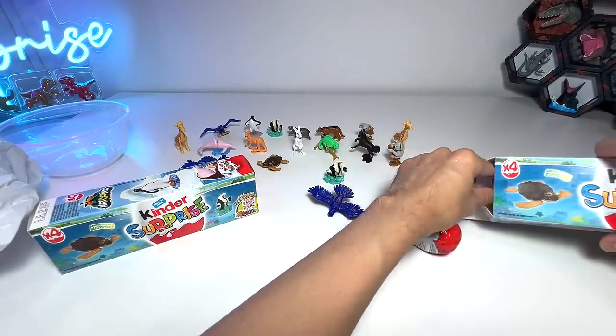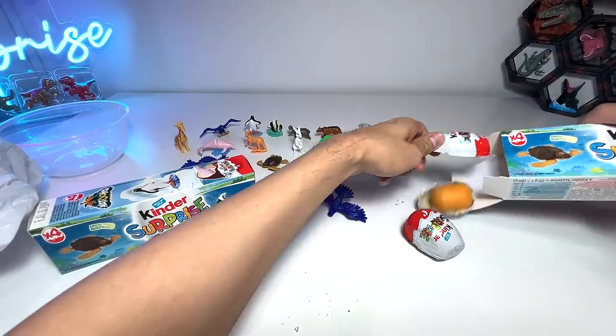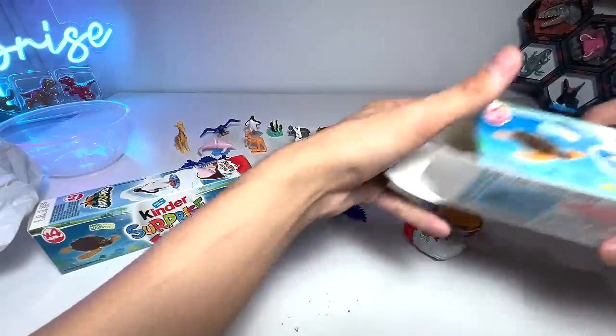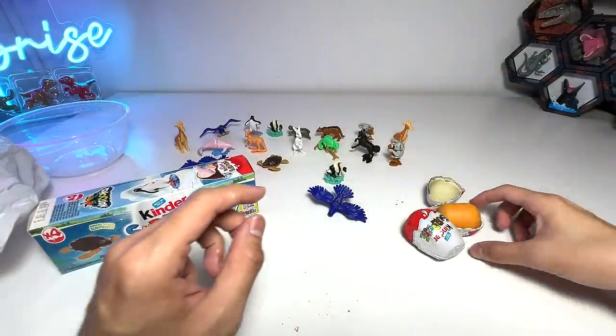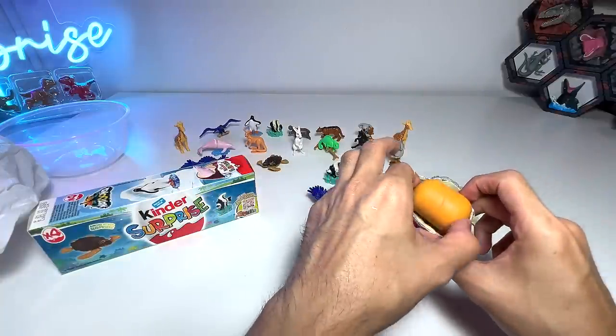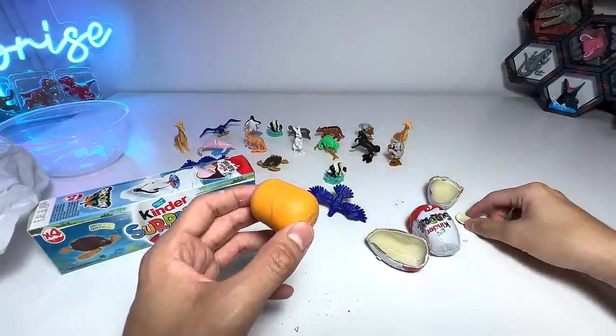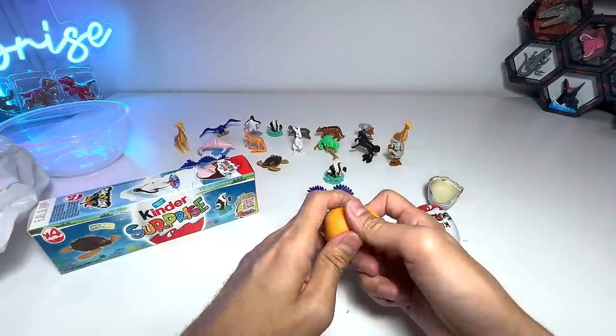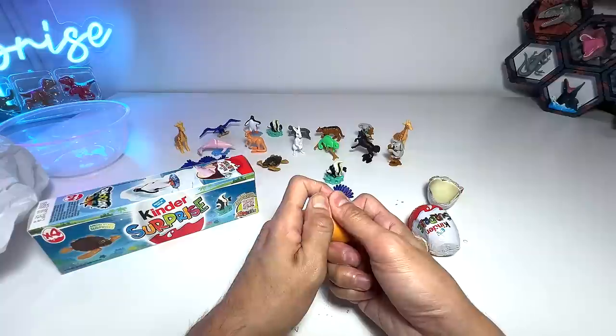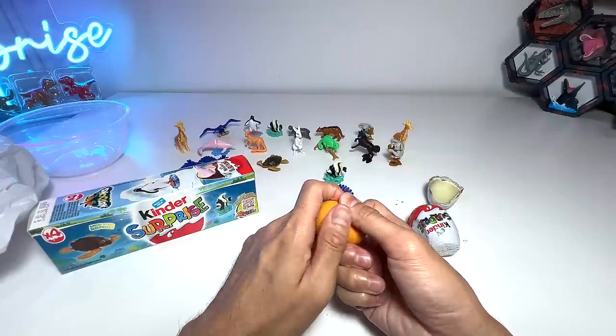Let's get the other two eggs out from the box, but you can see they are also damaged. I feel I should be able to get a refund, or at least get a replacement. I don't think these chocolates are edible. I don't feel safe eating them, because they are already like broken.